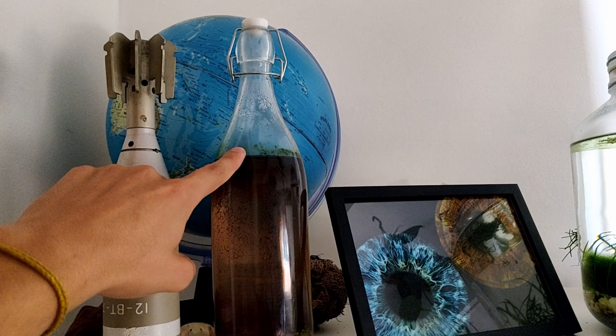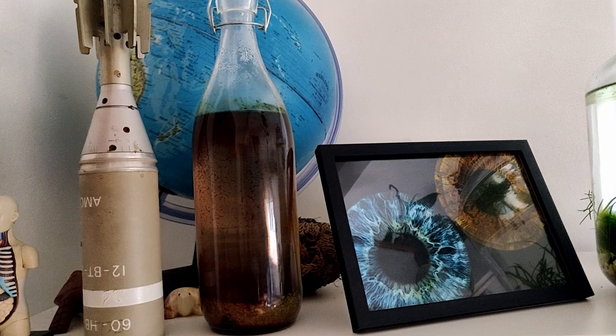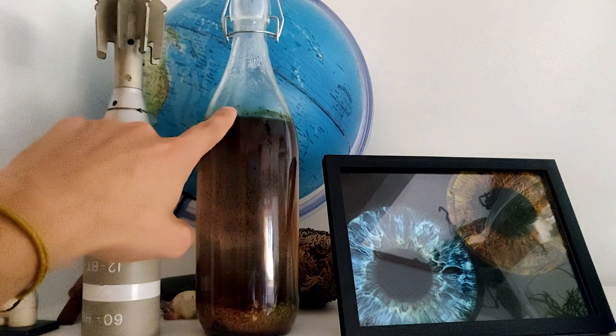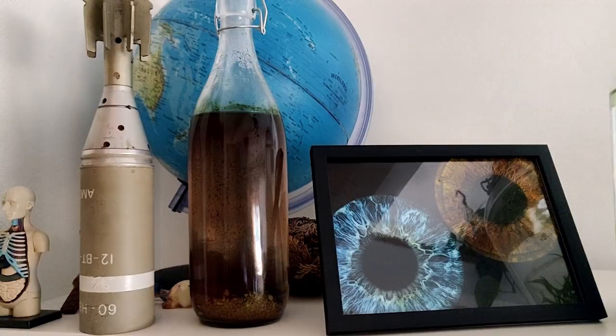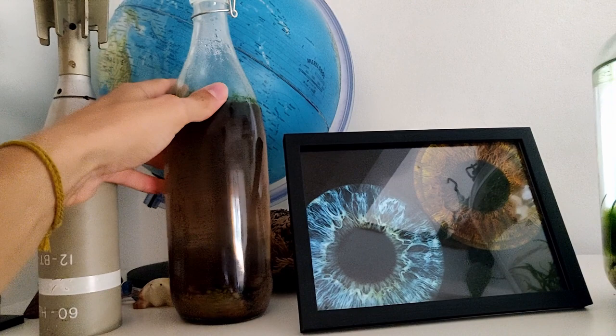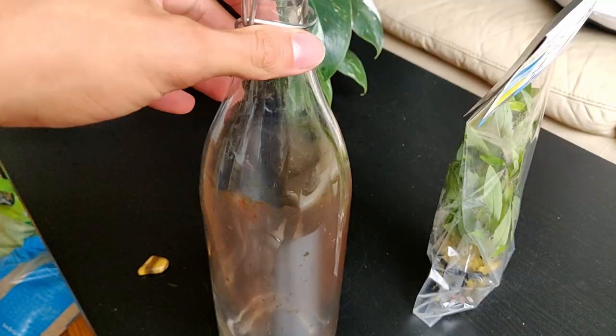What's up everyone! In this week's video I'm going to redo this wine bottle ecosphere I made about five months ago. As you can see, it didn't really work out — I didn't use the same method in this one as in the other ones, which did work, as you can see. So let's first try to clean this one.